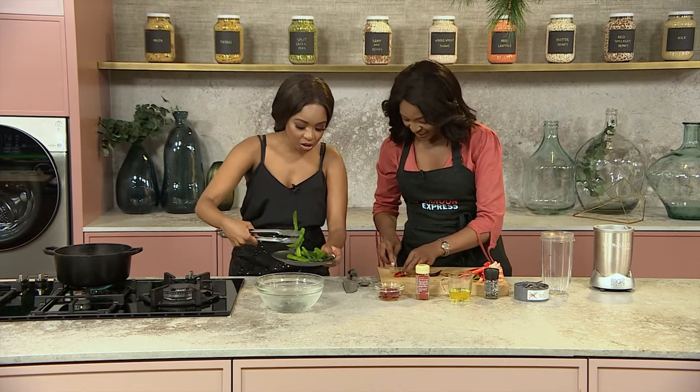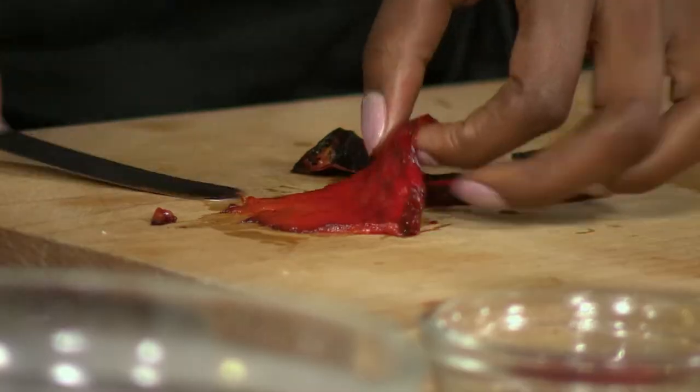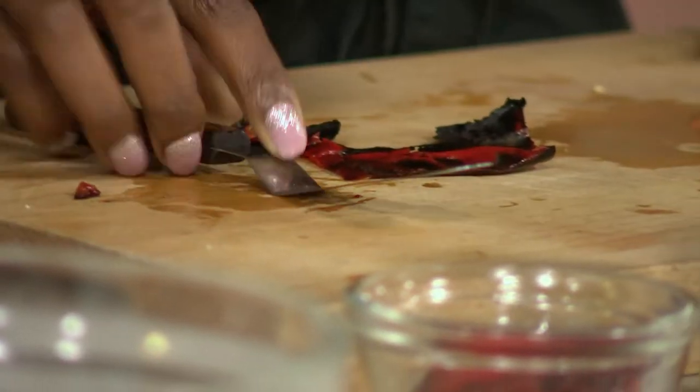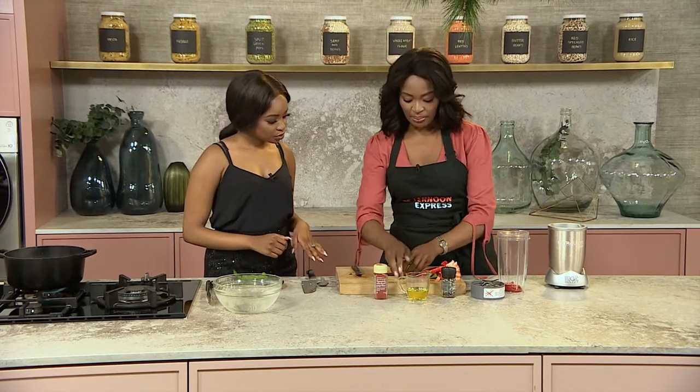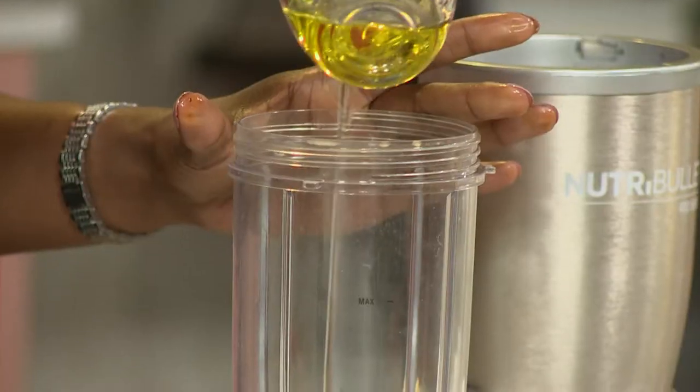You want it without the skin — you want the actual flesh in the middle. Then what we do is place this in our blender, together with a bit of olive oil.